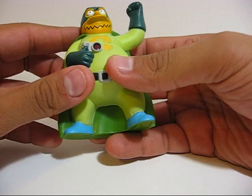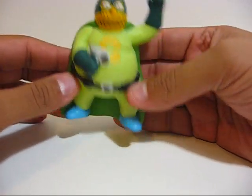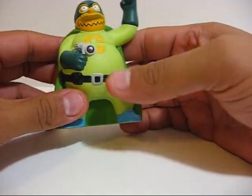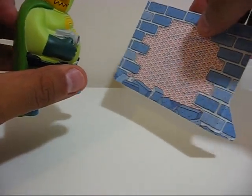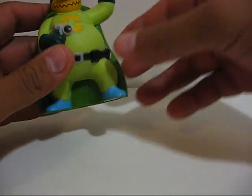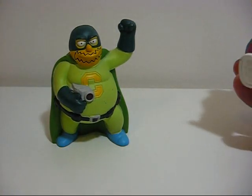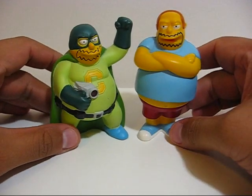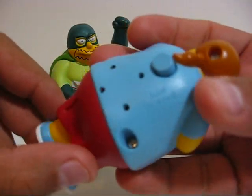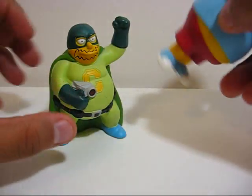Unfortunately the battery in this version of the toy came dead, so it's not gonna work for me. I'm gonna have to buy another figure of this comic book guy, or the Collector. But regardless, he's still a nice collectible and he'll go nicely with my other Burger King toy of the comic book guy from 2007 when the movie came out.